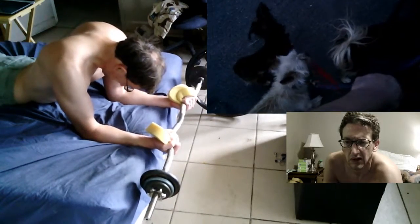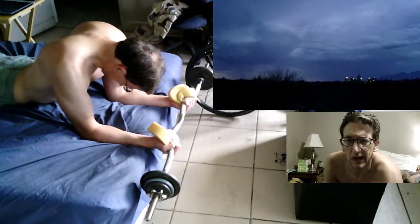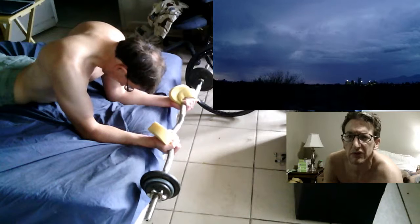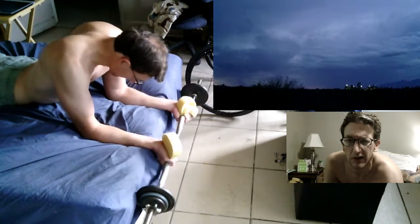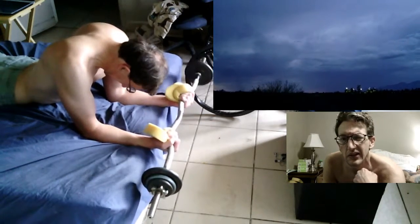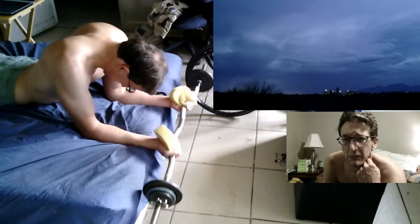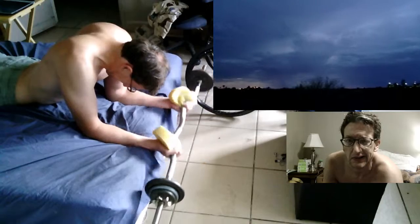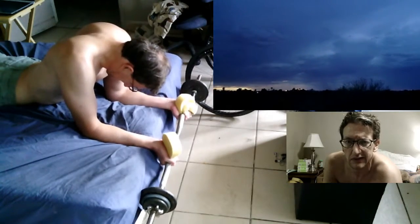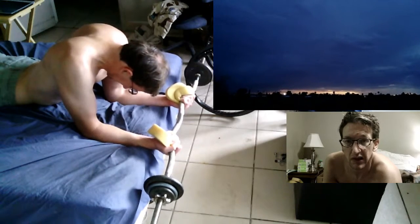This time I think I had 29 repetitions on the last set. Everything else worked out pretty good. I did decrease the weight a little bit, but it didn't really make it a whole lot easier.